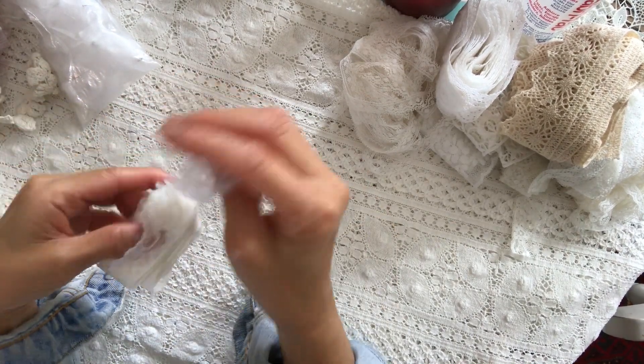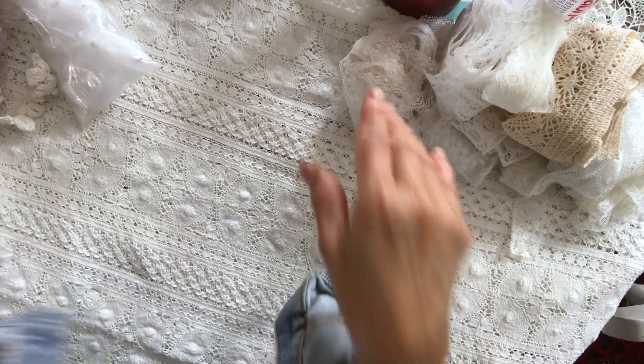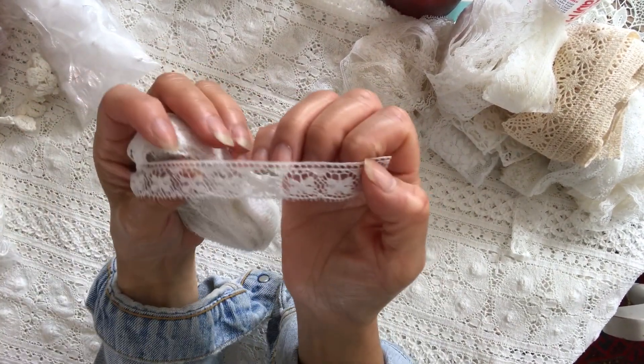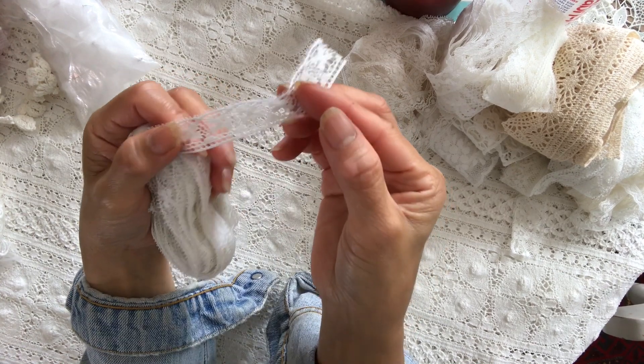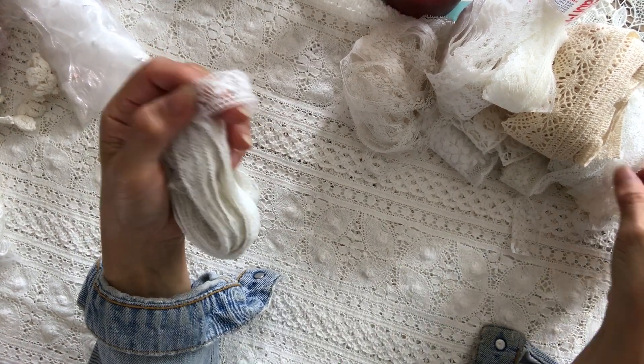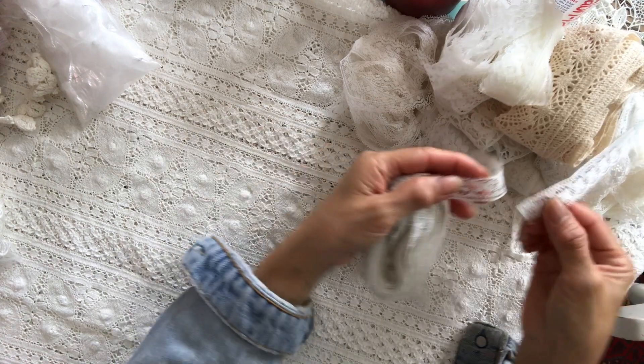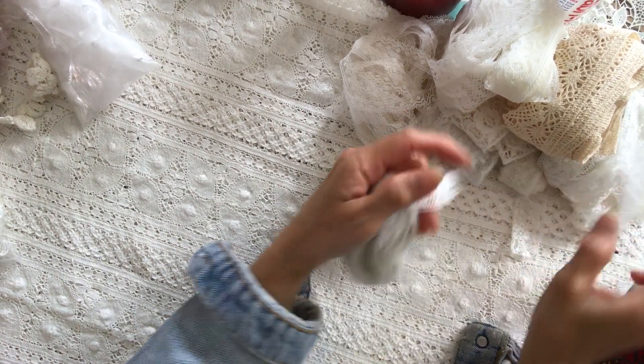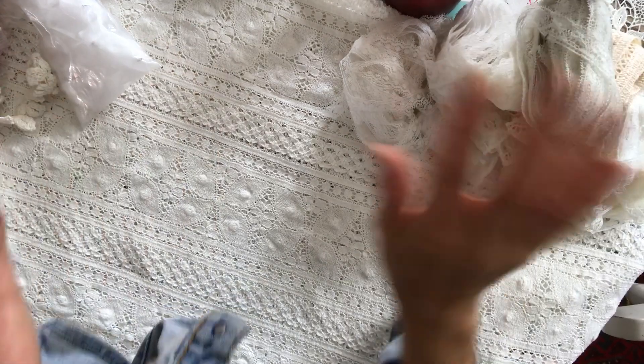I think I should put a different color background. Oh, another one — is this the same? Yes, I've got a lot. Just wondering if it's a different layer width. No, this is the same. So I've got a lot of that.